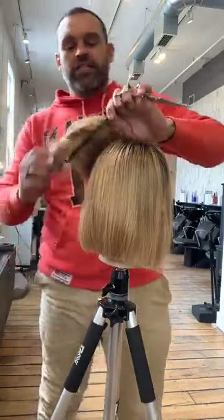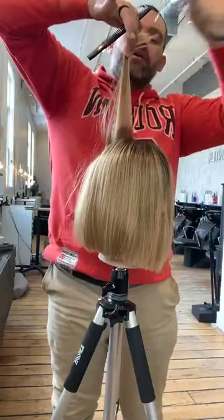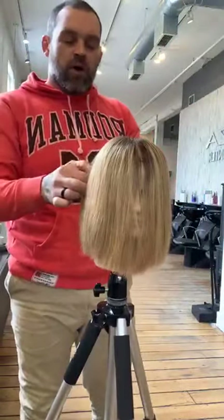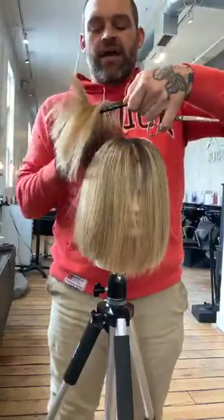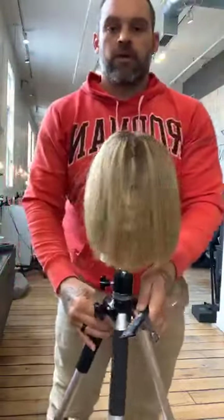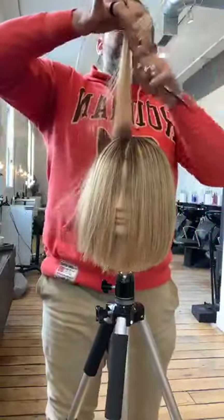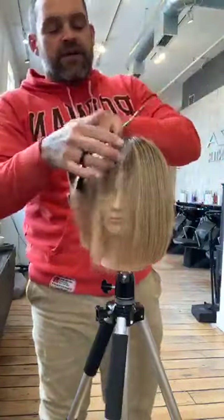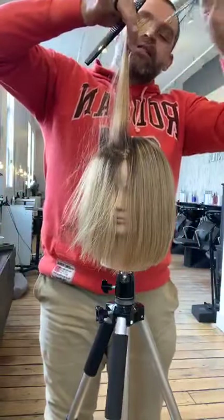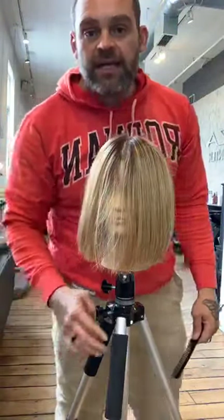Taking another one-inch section, combing it straight up — fingers point down, heel of the hand goes straight up — and just take a point cut. We're going to work these one-inch sections all the way around the head. Next section: boom, fingers go down, heel goes up, come in. These are one-inch pie-shape sections, and you can see even as we come in, we're still very systematic in the approach — working through this haircut very systematically.